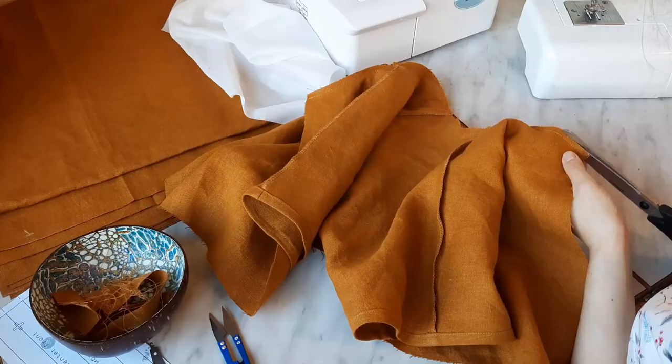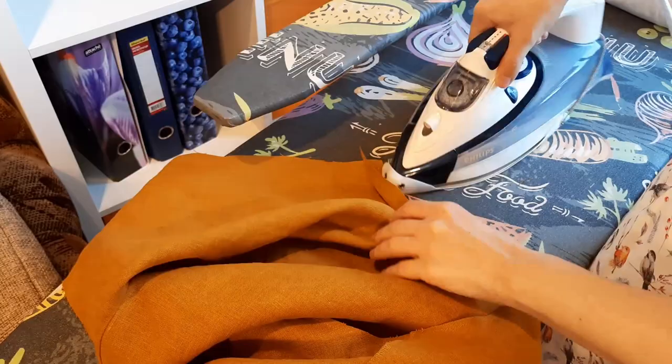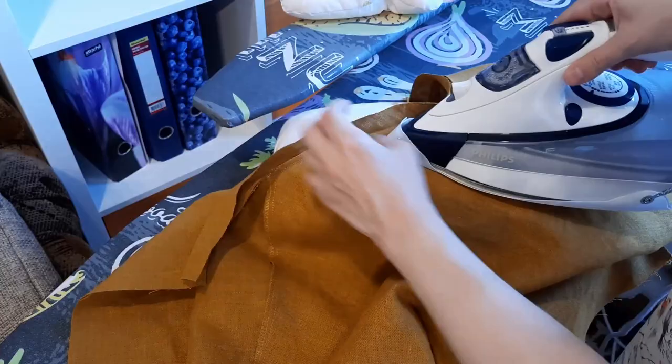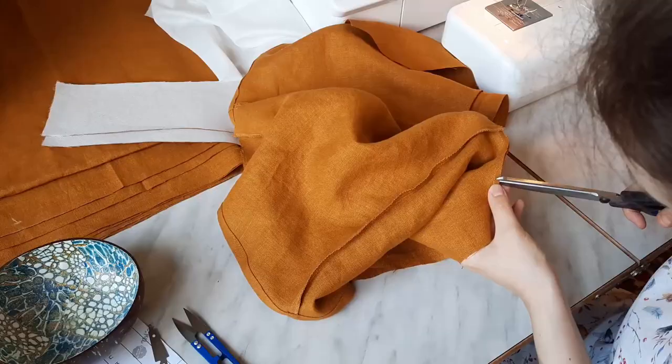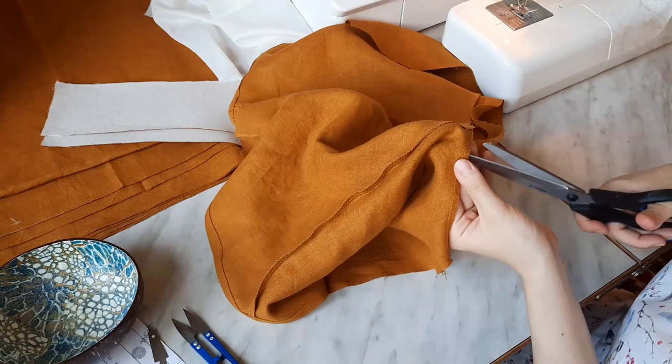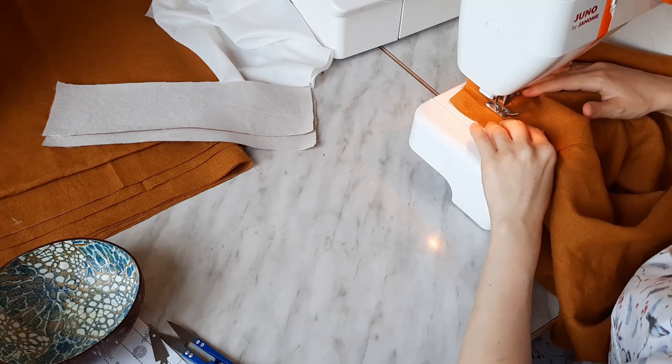I need to trim the seam allowance of the neckline down to 5 mm. As usual, first press the seam flat and then turn the seam allowance to the binding. It is also worth cutting the seam allowance at several places so the seam won't wrinkle when turned out. I stitched 1 mm away from the seam line on the binding, thus attaching it to the seam allowance.